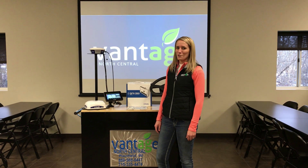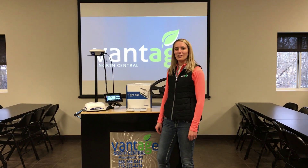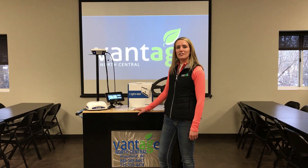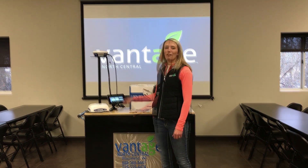Hi, this is Sarah Lawrence with Vantage North Central here out of Plainfield, Wisconsin. I wanted to make a quick video just going through Trimble's new GFX 350 and NAV 500.